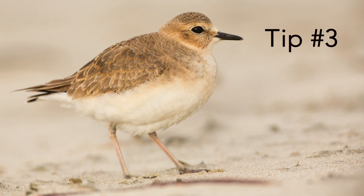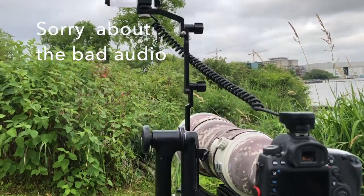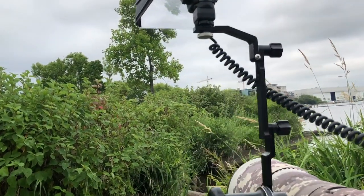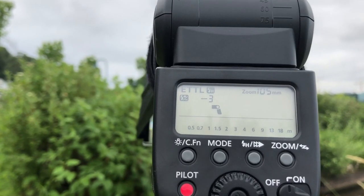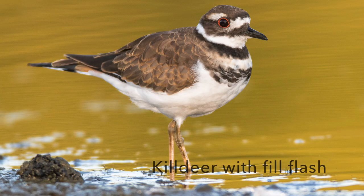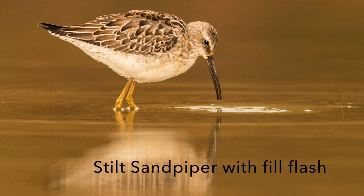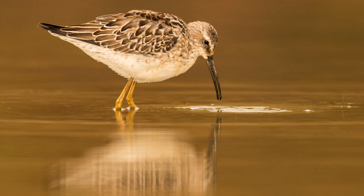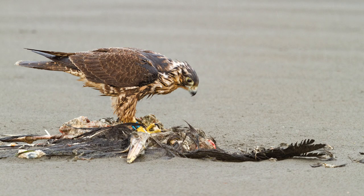Tip number three is to use flash. We have the 600 millimeter lens on the Canon 5D Mark IV set up with an off-camera flash cord with a little extra extension. I set the flash exposure compensation to minus three, because I just want to add a little bit of light. I'm adding light so that the natural colors of the birds come out, and minus three will do that. You might have to go to minus two. The idea is not to add so much light that you blow out the image or brighten things too artificially — you want it to be subtle.